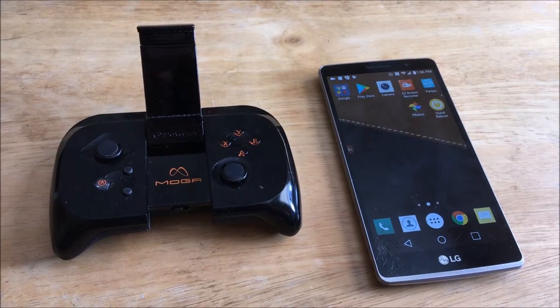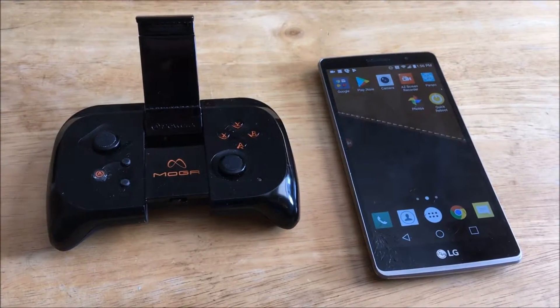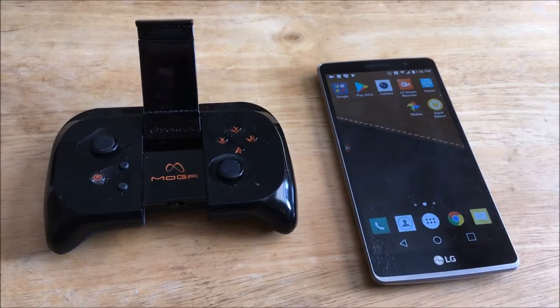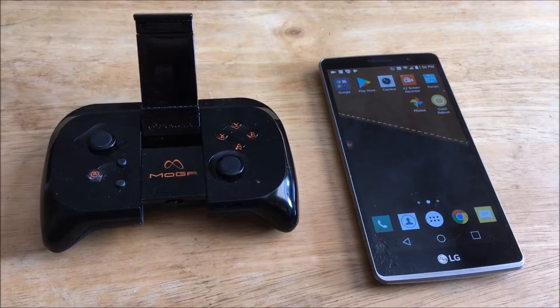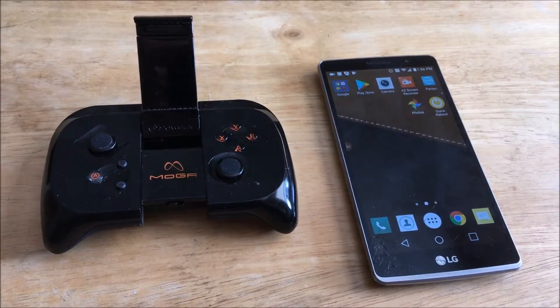Hello YouTube! Today I'm here to bring you a different kind of game streaming video. In my past videos, I've mentioned more than once that you can have a great game streaming experience with something as simple as a Raspberry Pi or as simple as an Android phone.